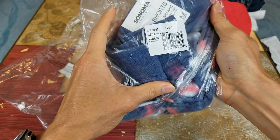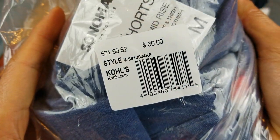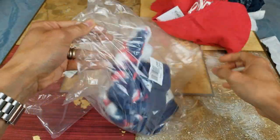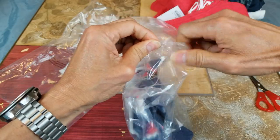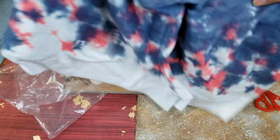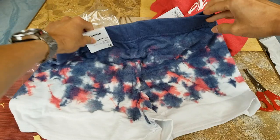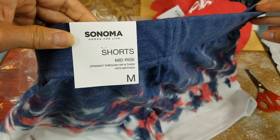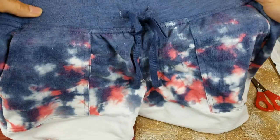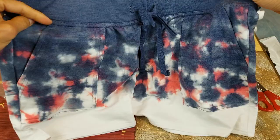This one is by Sonoma again, it says thirty dollars. I'm not sure how many shorts she needs, but this is another shorts, size medium. And again it's got the drawcord on the front, and then there's your left and right hand pockets.